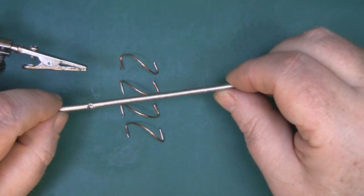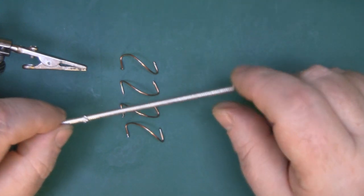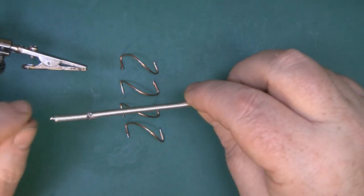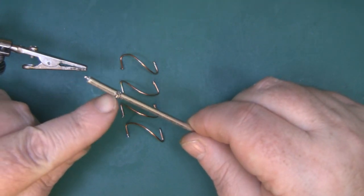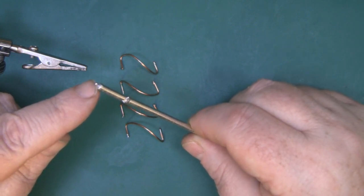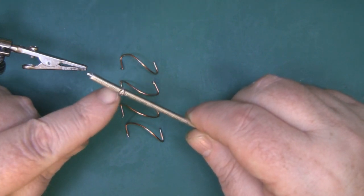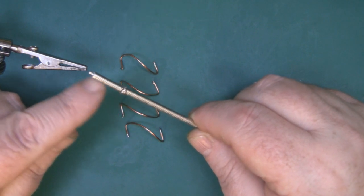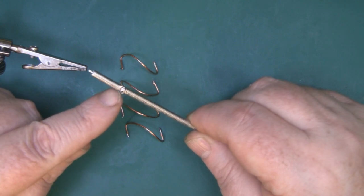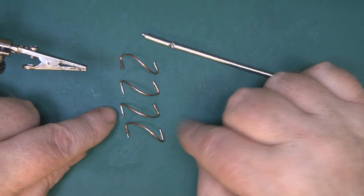I'm going to start soldering the elements in place to some semi-rigid coax - this is 100mm long, which should be plenty long enough to connect it to your quadcopter and bend it in the middle to get it at the right angle. I've prepared it here - I've trimmed away about 4mm of the outer braid to expose the inner core and pre-tinned that, and I've also pre-tinned around its waist, which is 20mm from the tip down to where I've pre-tinned with solder. I've also pre-tinned the ends of each one of the elements.